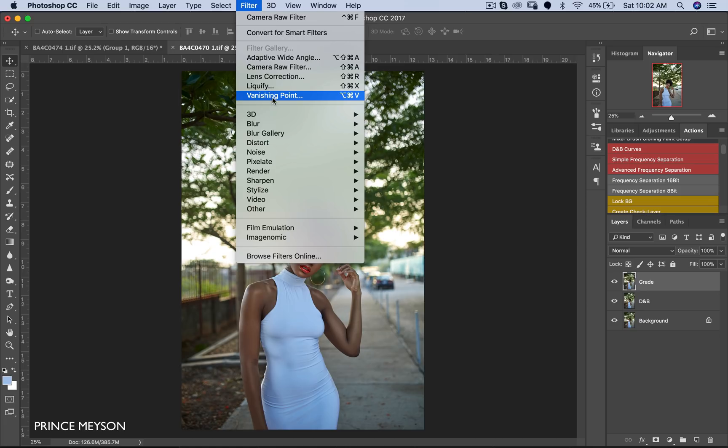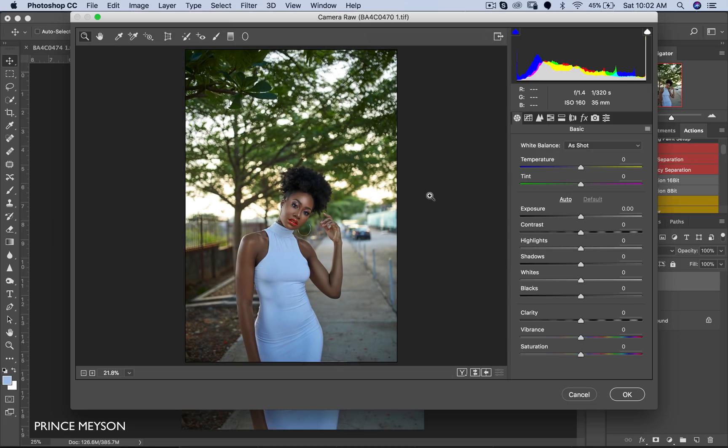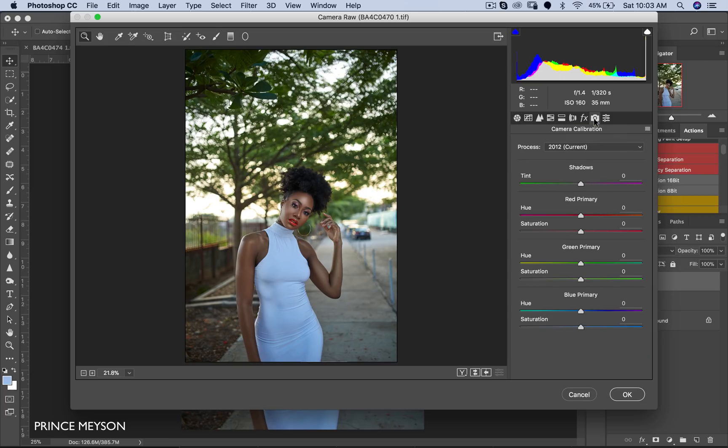Next I'll go to Filter, then Camera Raw Filter. Now this is the same Camera Raw that comes with almost every Photoshop, so check your Photoshop and you definitely have it. But if you don't, you can download the Camera Raw filter — it's free on the Adobe website, just go and download it.